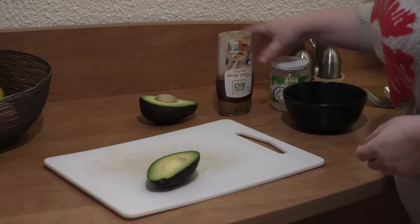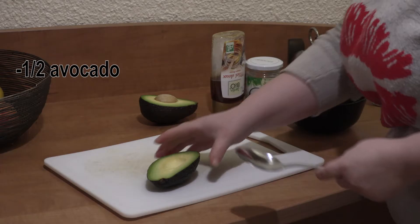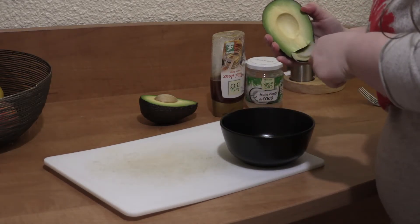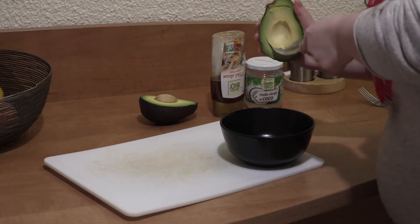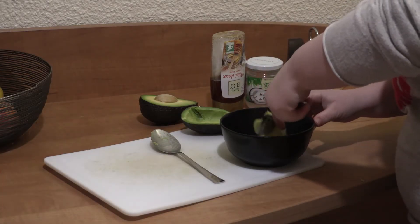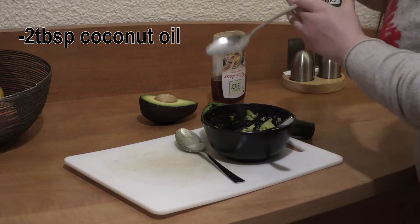So let's see what you're going to need. First, half an avocado — depending on the length of your hair, I used only half. My avocado wasn't really soft, so I had to use a food processor to blend it. You're also going to need two tablespoons of coconut oil or olive oil.